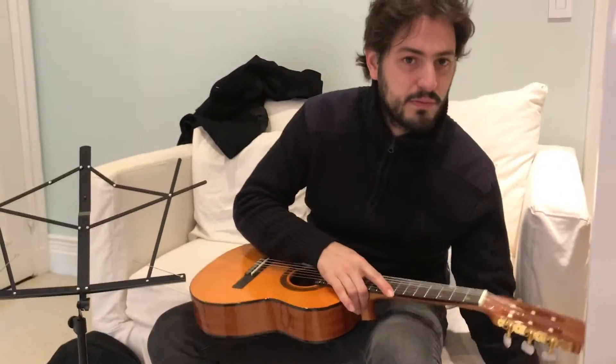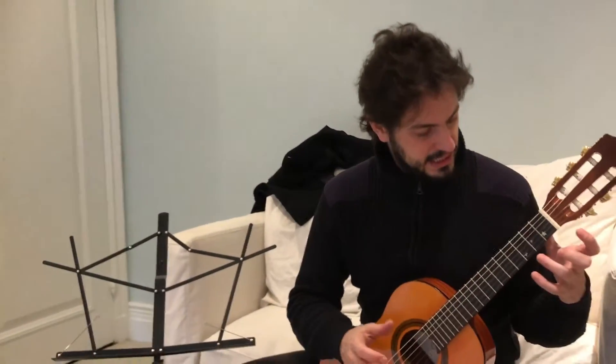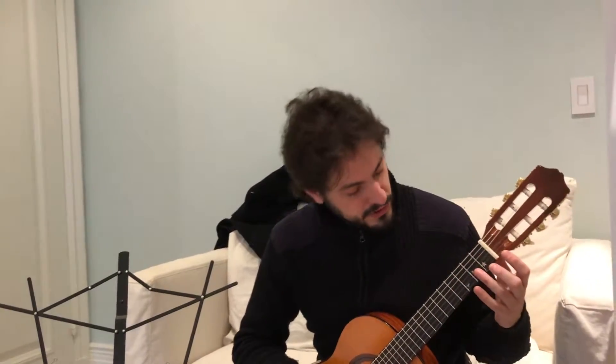Next, you can warm up. Get in a good posture, both feet on the floor and keep the guitar straight. Don't tilt the guitar. If you need to look, pull your head up and then pull your head back. Pick two different strings, one at a time.